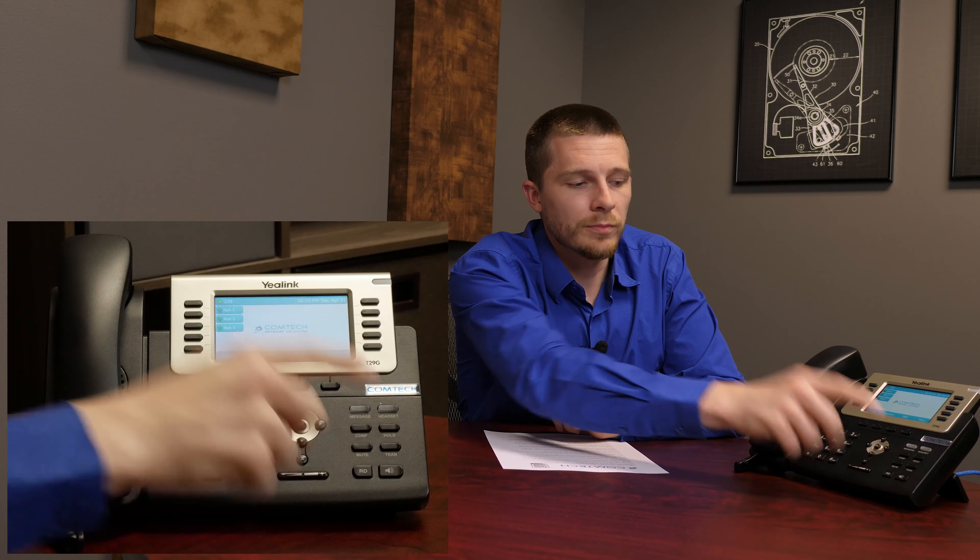Transfer and transfer directly to voicemail — I'll cover these together. If you're on a phone call and want to transfer to Susie, press the transfer button — labeled TRAN on the phone. You'll get a dial tone; dial Susie's extension, say 100. The trick to fully complete the transfer is to hit the transfer button again, so it does take hitting the button twice.